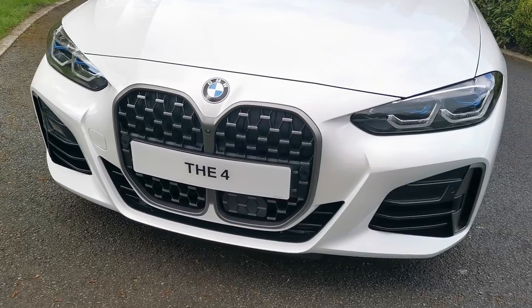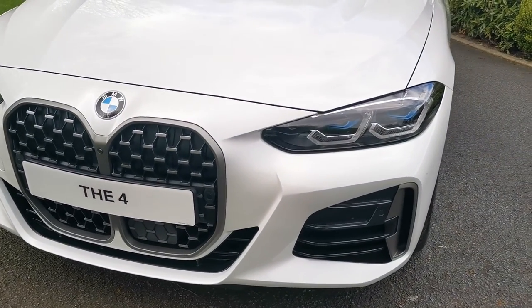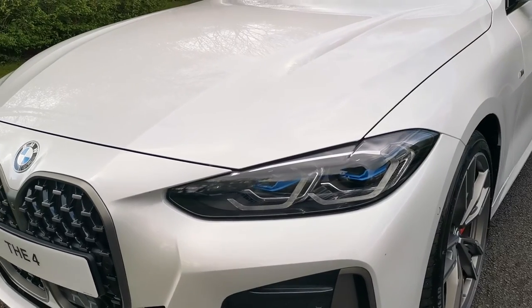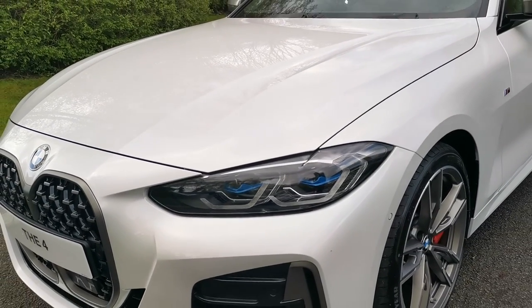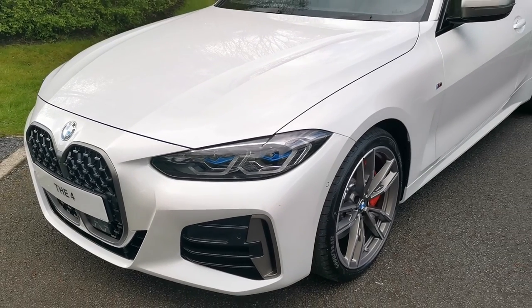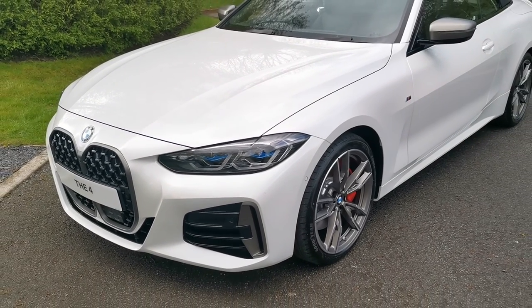Moving on to the headlights, we've got the full BMW Laser Light system in this car. You can see it with those blue design elements in there. That's when the main beam can switch to full laser light functionality. It is a full adaptive system as well, so it will bend and twist based on the steering wheel inputs to help brighten up the road ahead.